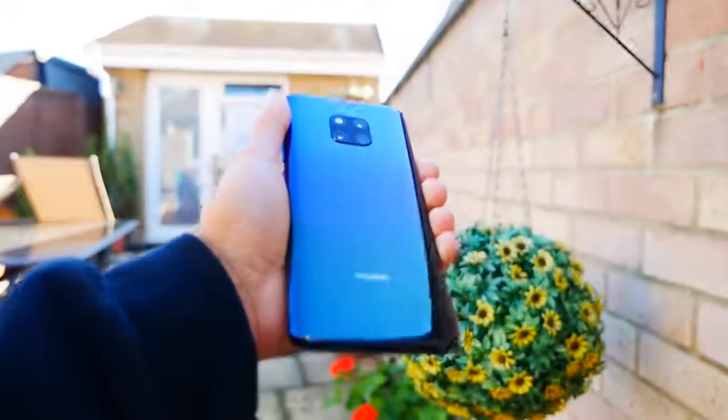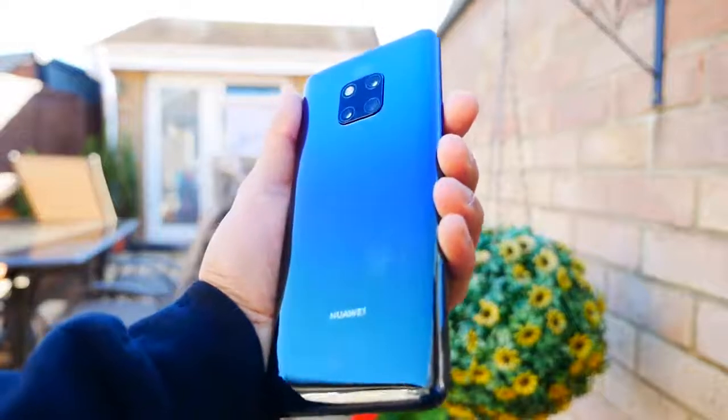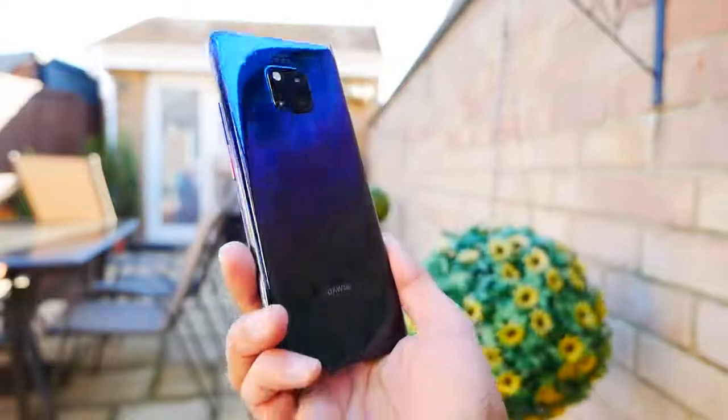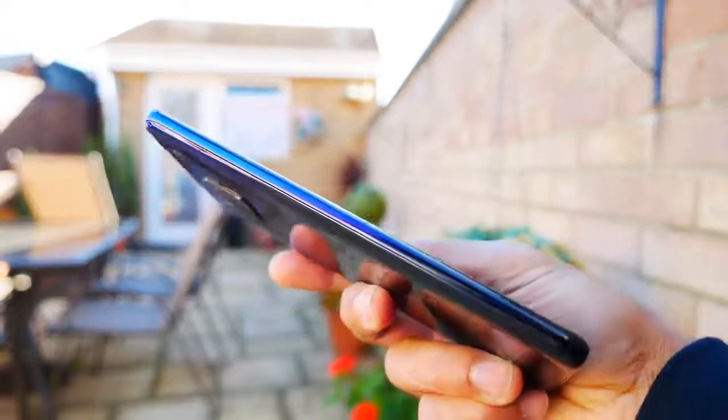It comes with Android 9.0 Pie, and the chipset is the HiSilicon Kirin 980 — a powerful processor — with 6 gigabytes of RAM, although you can get the 256 gigabyte model with 8 gigabytes of RAM.